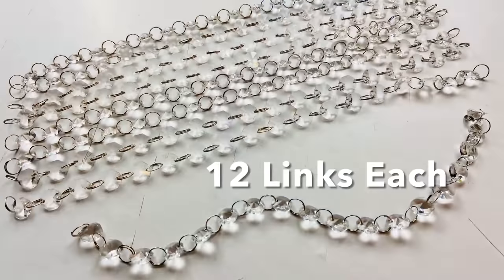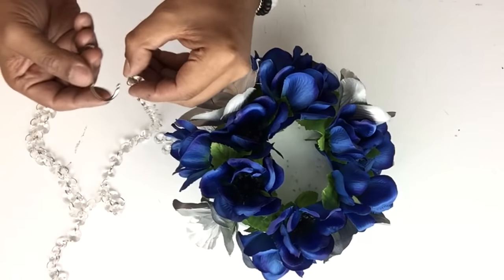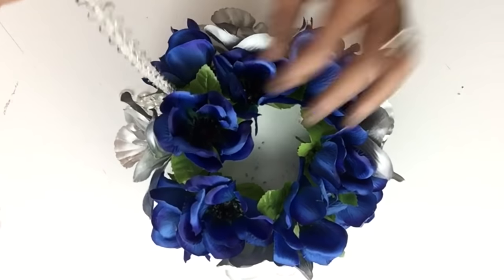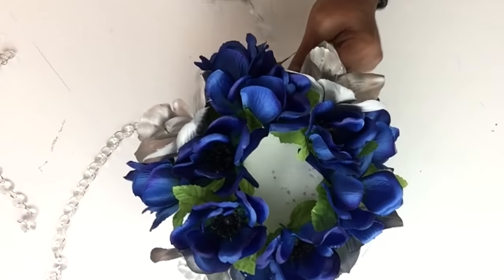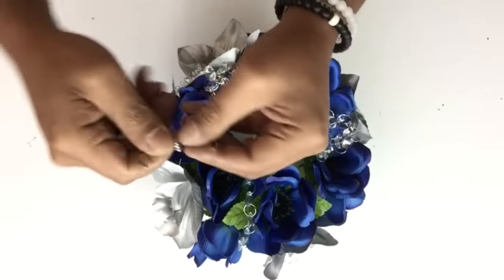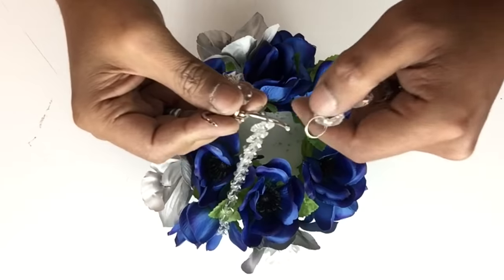I also made nine chains with 12 links and I'll be using three on each flower pot. I took the key ring, hooked it onto the book ring, and hooked them back onto the flower pot. To hold all three pots together I took a book ring and hooked them all on together.